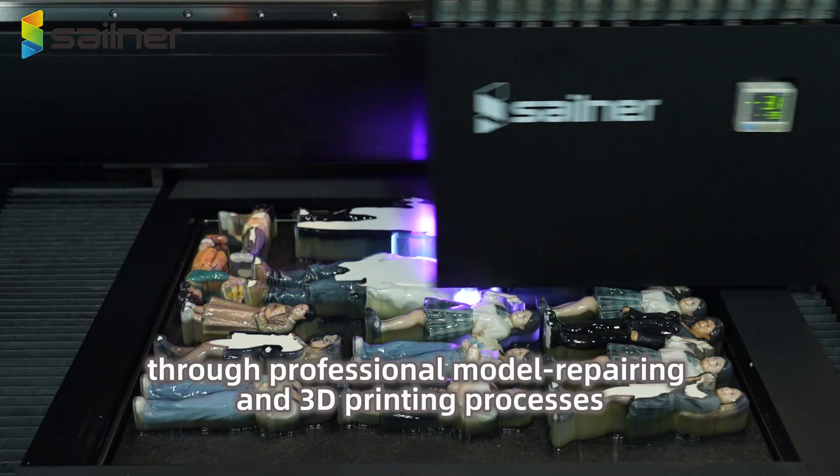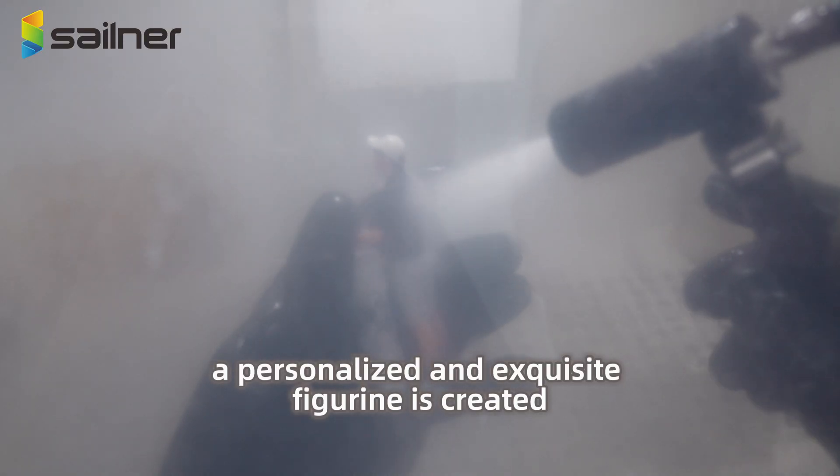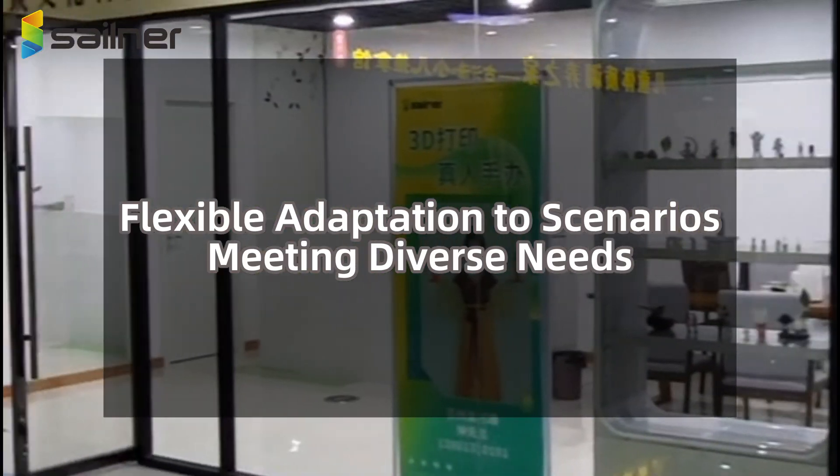After scanning, through professional model repairing and 3D printing processes, a personalized and exquisite figurine is created. Flexible adaptation to scenarios meets diverse needs.